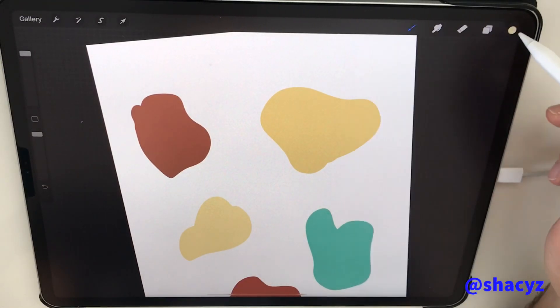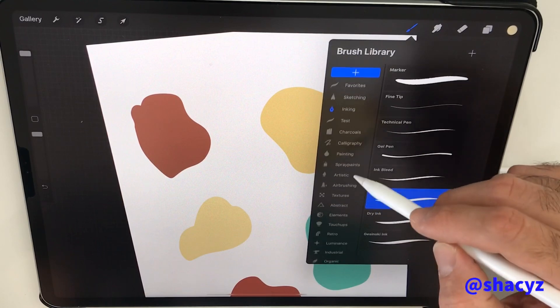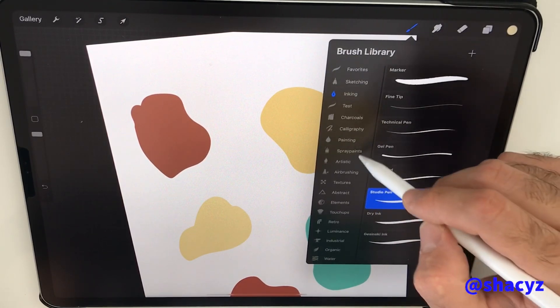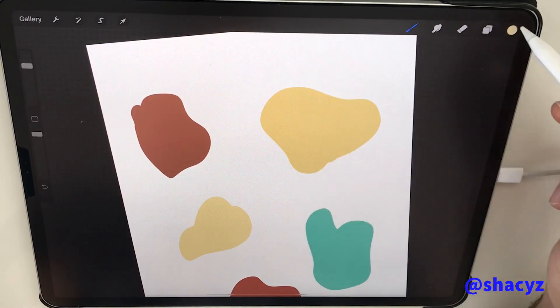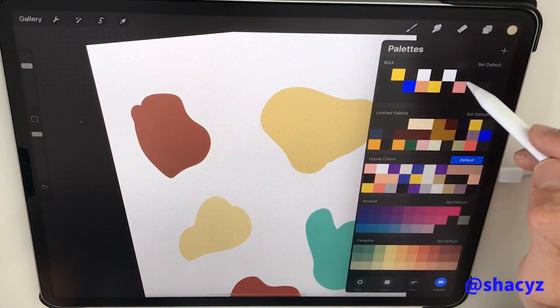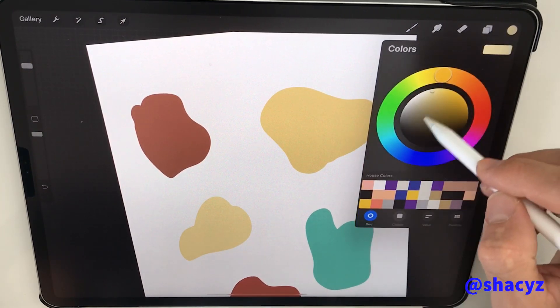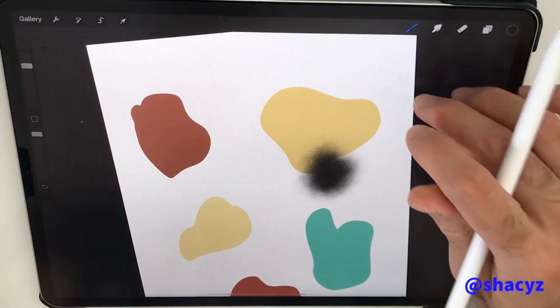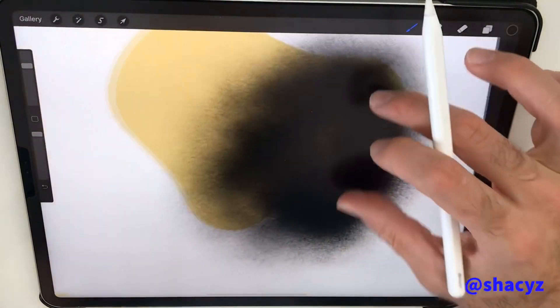The next thing is to change the brush. Let's take the spray paintings — medium muzzle — and I go for the black color. Now, as you see when I do it, it doesn't work yet.